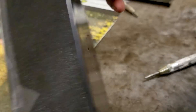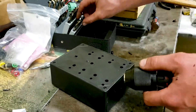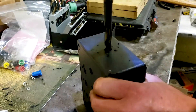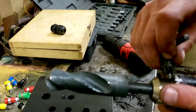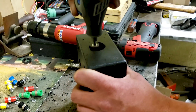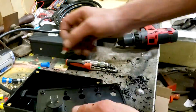We tape everything on and get ready to start drilling.